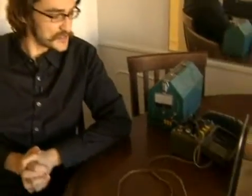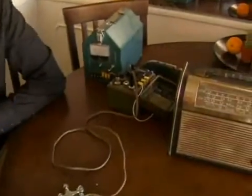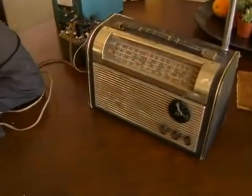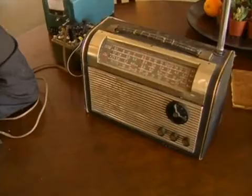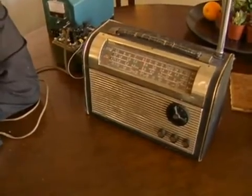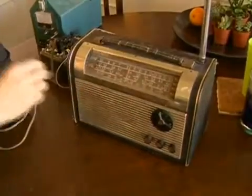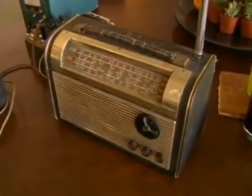Hi, I'm Loren Parker for Expert Village, and here I have a couple of examples of vintage electronics. Starting over here, we have a somewhat classic Magnavox transistor radio that I've picked up. This is special because it's a shortwave receiver as well as a broadcast band receiver.